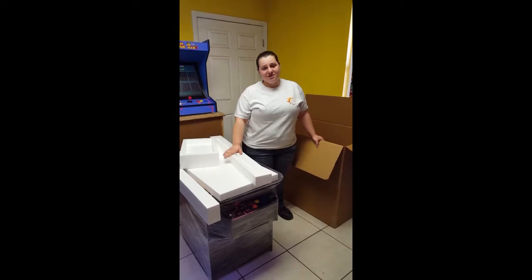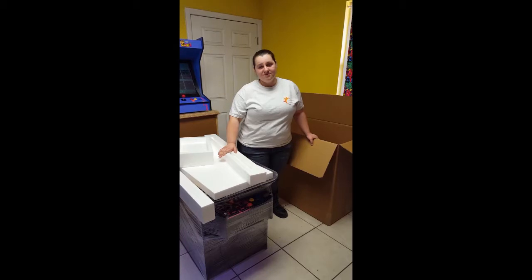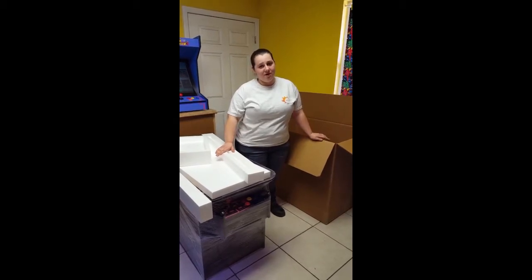This is one of our arcade machines getting ready to be shipped. For protection, we use 7 pieces of custom fit styrofoam in our custom fit box.